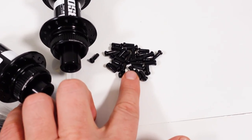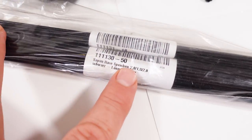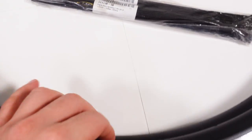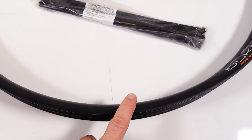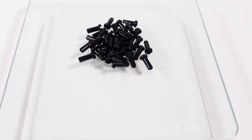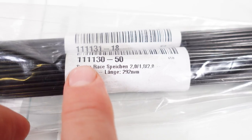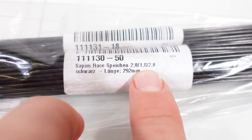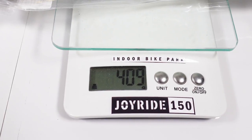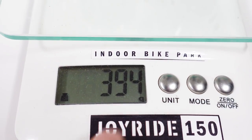These are DT Swiss 2 mm x 12 mm nipples and the spokes I've chosen this time are Sapim Erase. The beauty of having offset rims is that I can use only two spoke lengths for my two wheels. I'm going with 32 holes, and 32 aluminum nipples are 10 grams, so 20 grams total for the nipples.